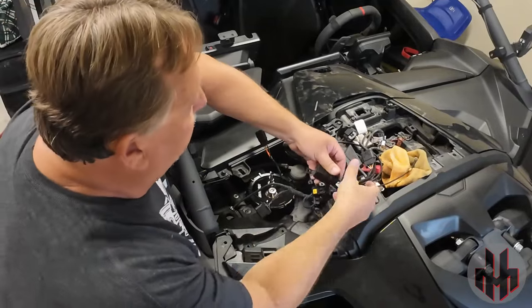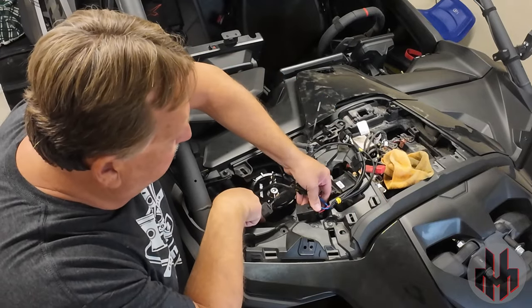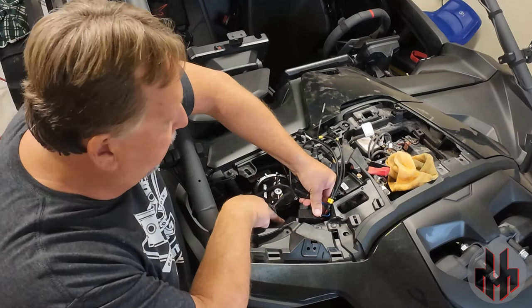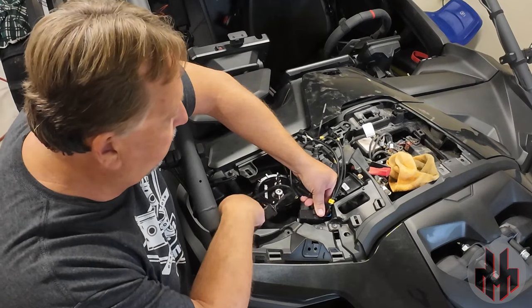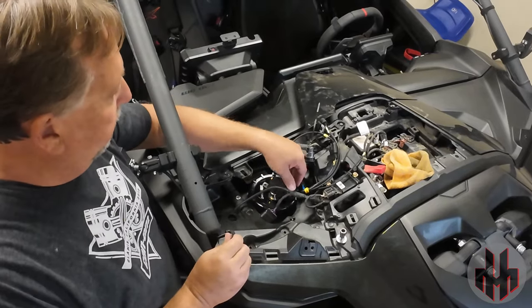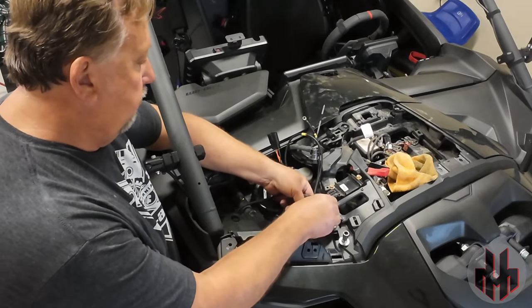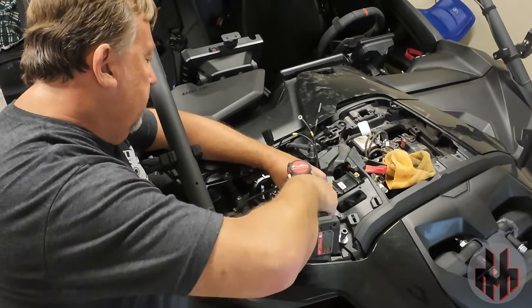We're going to have a relay up here and we don't want it just flopping around. There's a spot on this mount that's already slotted for the end of this relay, so we can slide it in. We just have to drill a quarter-inch hole here — EVO has supplied a nut and screw to hold the relay in. I've got my hole drilled and we're going to install the relay.